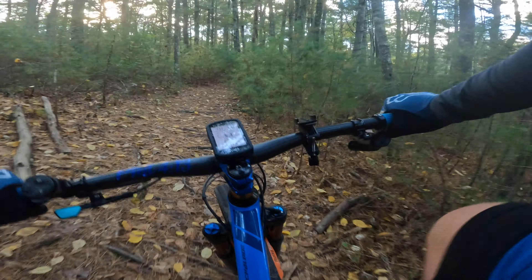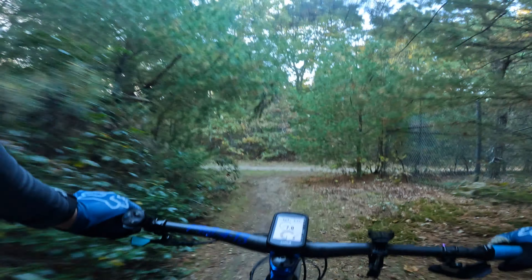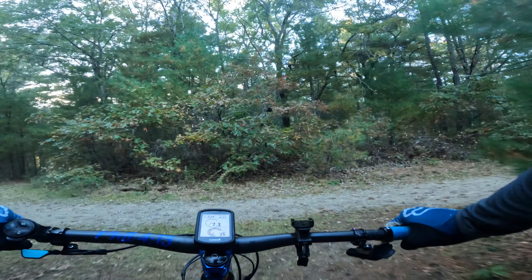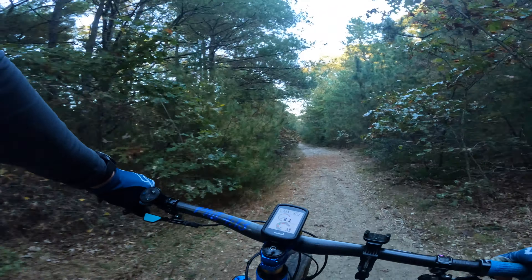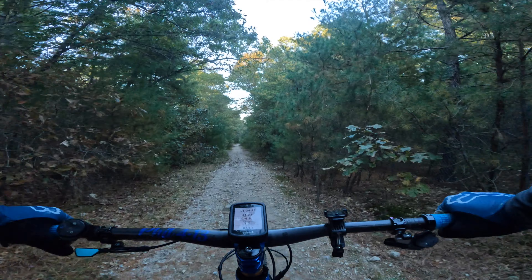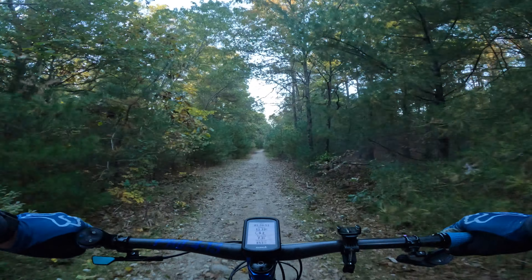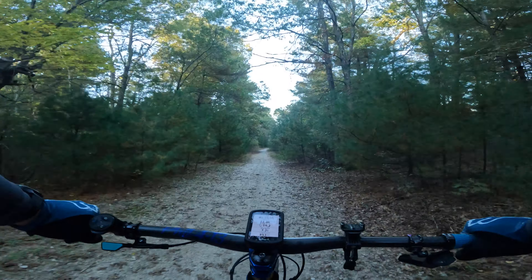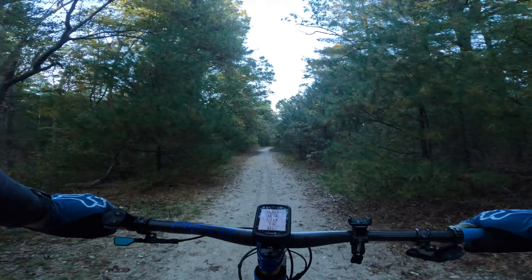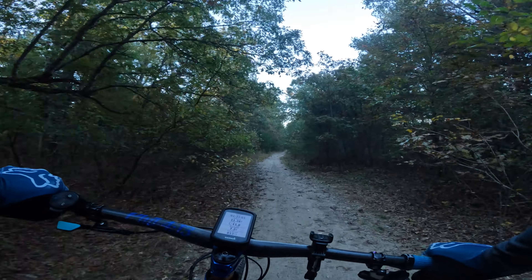So we're wrapping up the ride — 11.32 miles and we've been riding for an hour and 34 minutes. Not a bad outing at Big River.